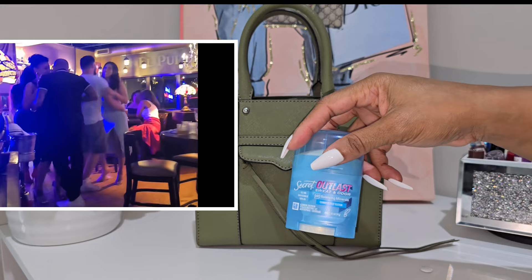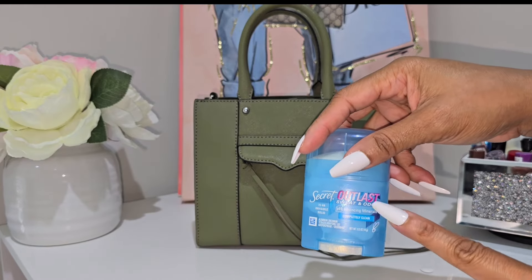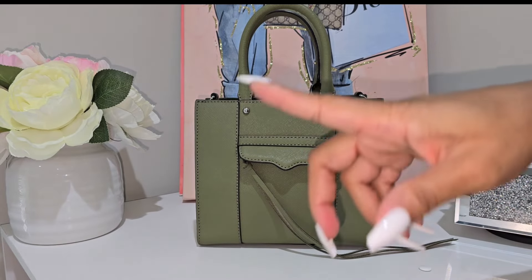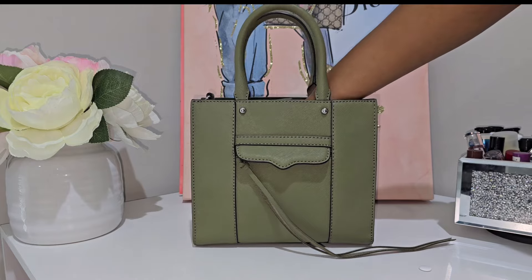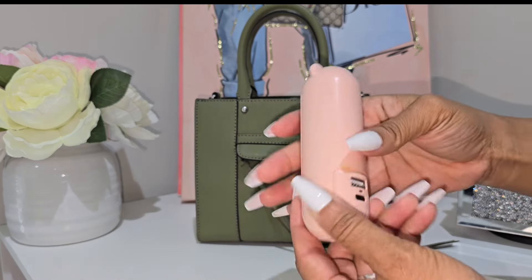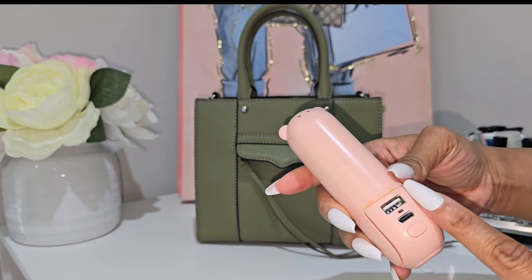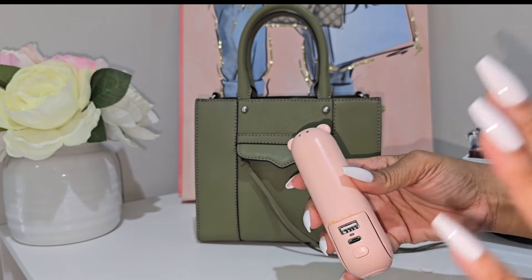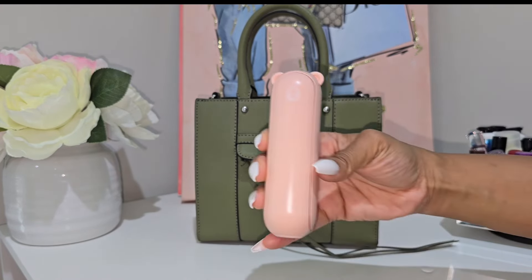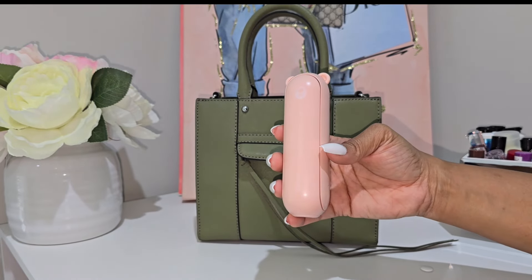I also had my miniature deodorant — Secret Clinical Sweat and Odor. We were dancing and I wanted to be prepared in case I started to sweat. Surprisingly I didn't have to use it — and I think I have the next item to thank for that. I also noticed I spilled something on my fan; I need to wipe that off. It was a crazy night!